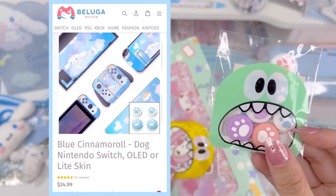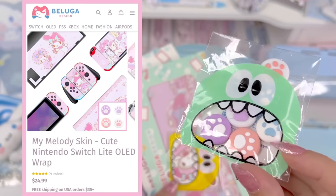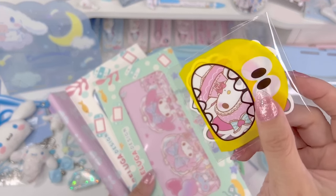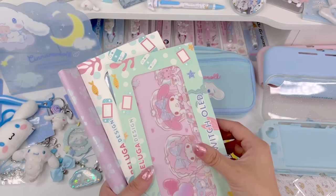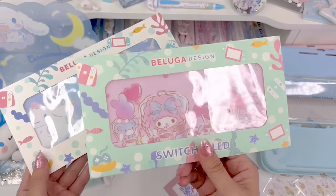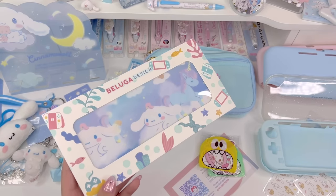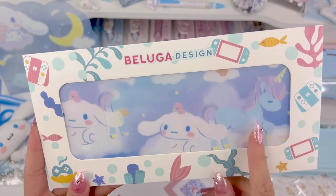They also sent these little paw grips — I'll put up a picture of the listing of the skins. These actually come with these, which I thought was really cute. I love these purple ones. They also sent this little pack of super cute sticker flakes. And then these are the two skins that I got — a My Melody themed one for my Switch OLED, and for today's makeover I chose the Cinnamoroll one.